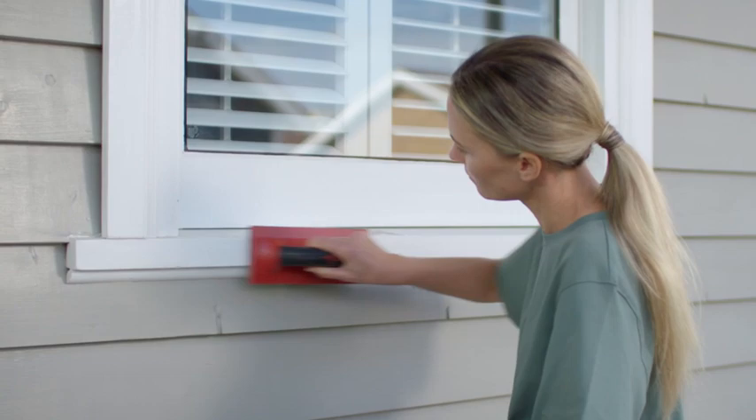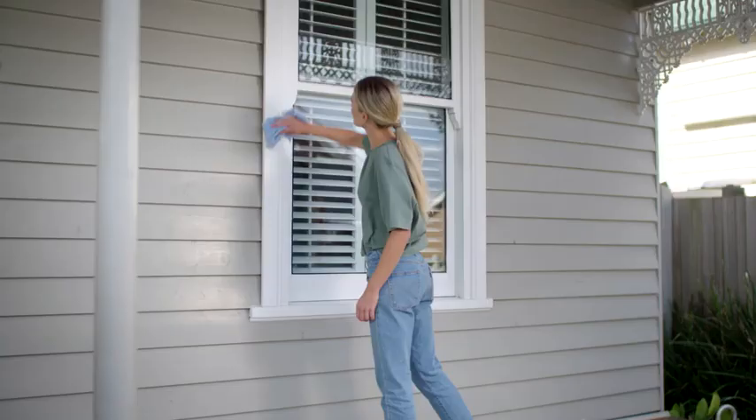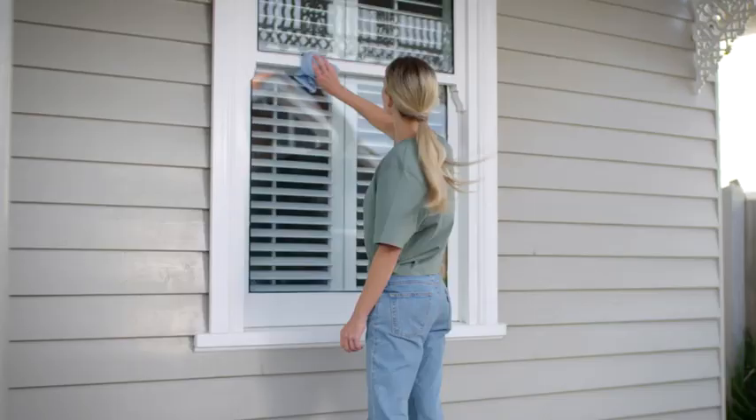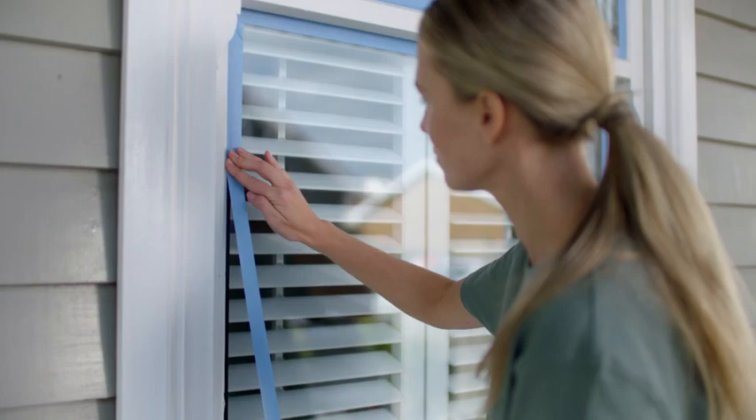If the window is already painted with an enamel and the surface is in good condition, lightly sand it until the shine is gone. Just don't forget to wipe down the window with a damp cloth to remove all dust before painting. Make sure your windows are clean, then tape around them using high quality painter's tape. This prevents the new tape from marking your existing paintwork and the surrounding walls.